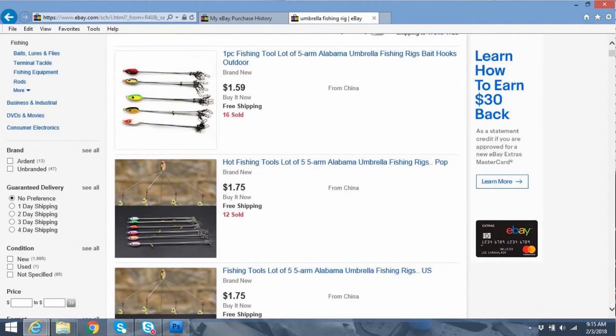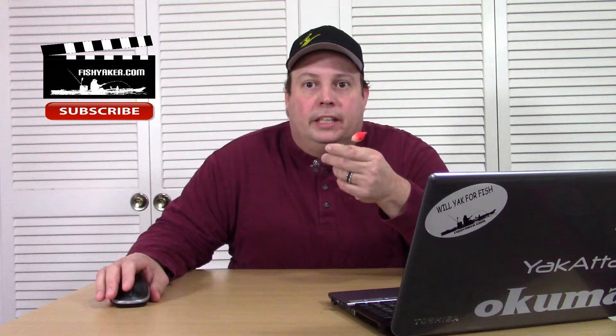There's a whole bunch of these online still. For instance, $1.59, $1.75, $1.75, $1.76, and so forth, on down the line. I'll have links to those down below.